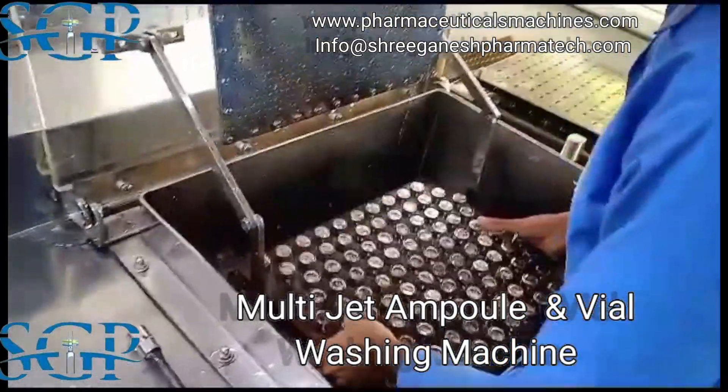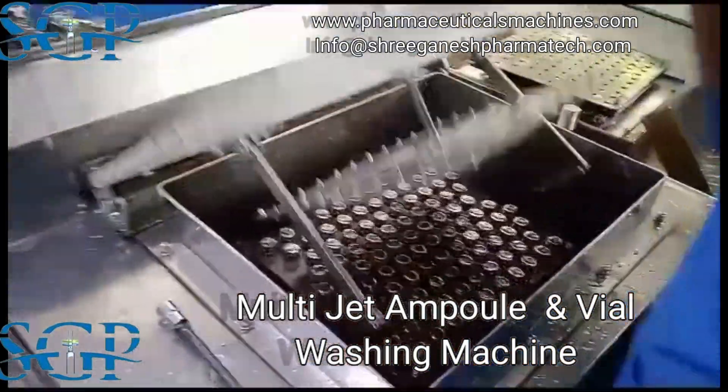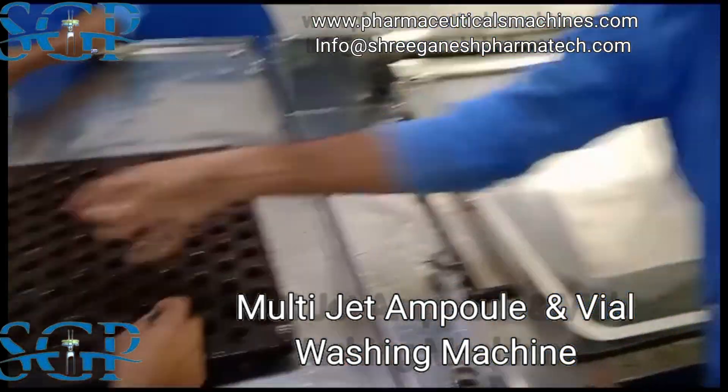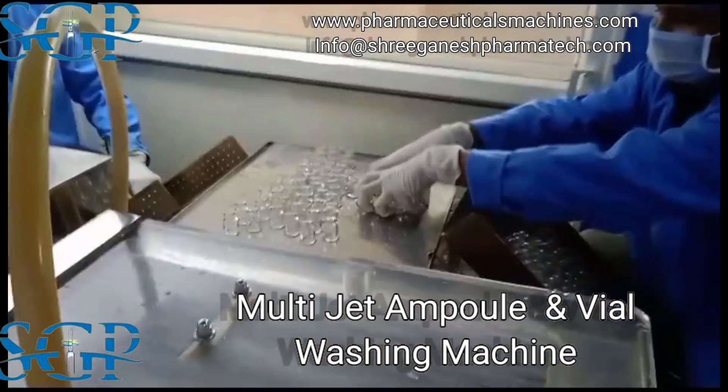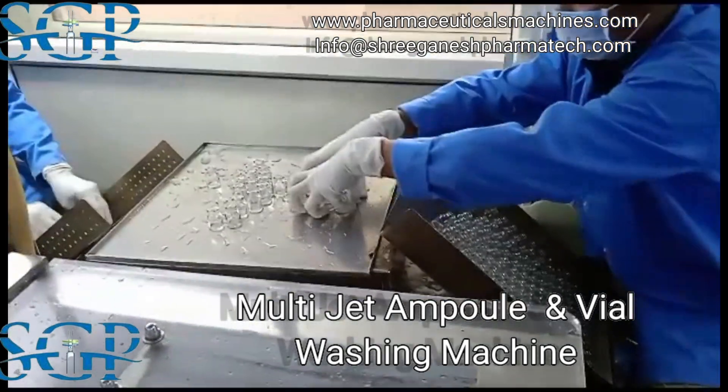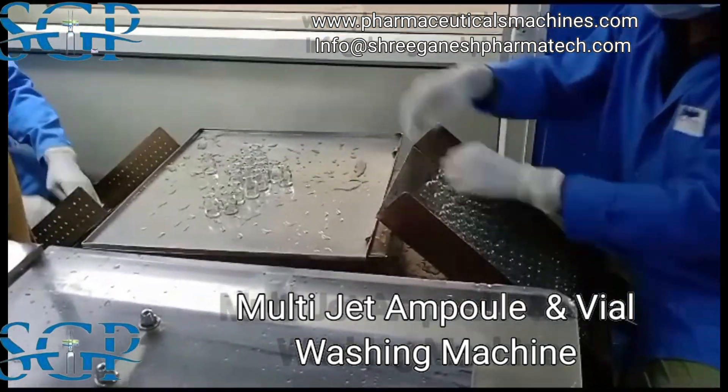So why not take a step towards efficiency, precision, and reliability? Invest in the Multi-Jet Ampoule and Vial Washing Machine. It's more than just a machine — it's a solution to your pharmaceutical needs, designed to deliver impeccable results every time.